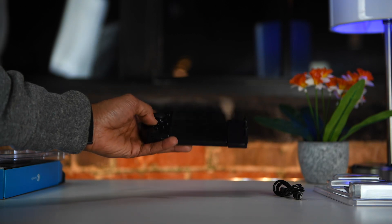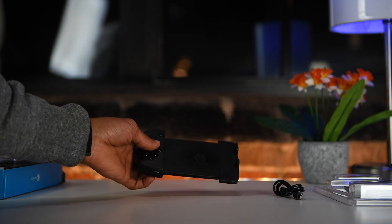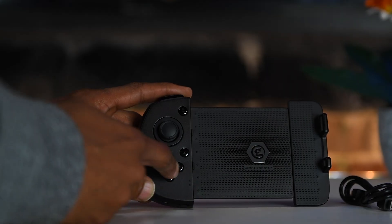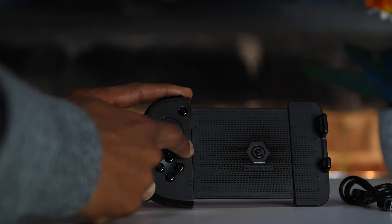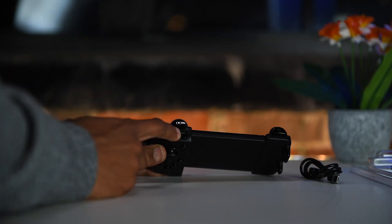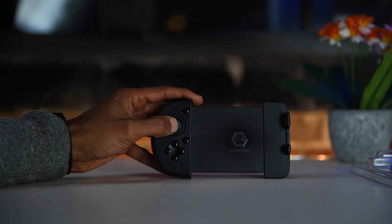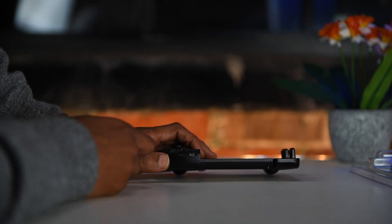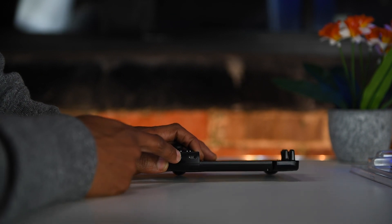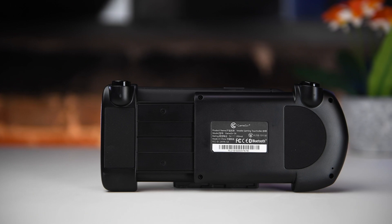This controller sports an all-plastic build. It's not what I would consider a premium build, but it doesn't feel overly cheap either. The buttons are solid and have a pretty satisfying click, and up top you have three triggers. The analog stick is okay but I do wish it was a bit grippier — though considering the price, you really can't complain much. On the bottom you have a micro USB charging connection and the power button, and on the rear there are a couple of rubber non-slip grip pads for added grip.